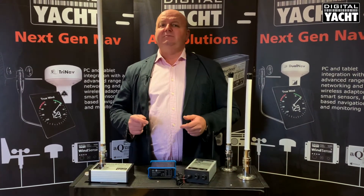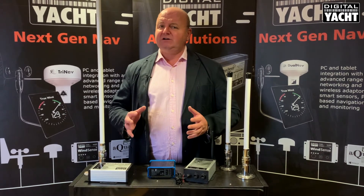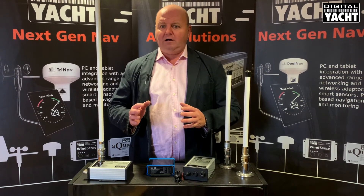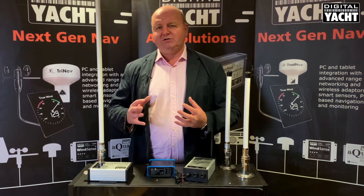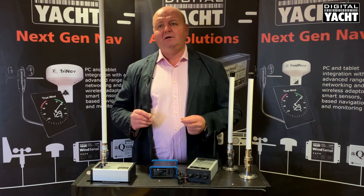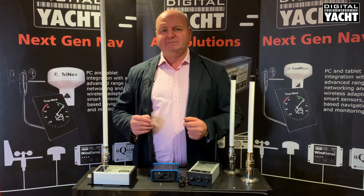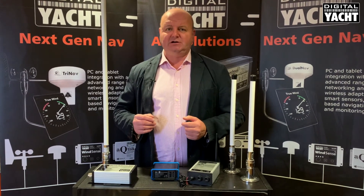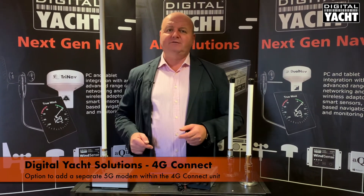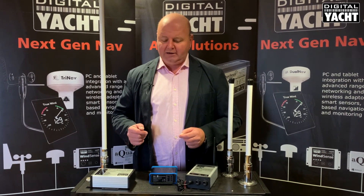Lots of users ask about 5G and what's going to happen when 5G comes. 5G is really for very local high speed internet access — you can't really boost the 5G signal to get more range. What will help is that 5G will be used for 4G backhauls, so the overall 4G experience will get better as 5G starts to roll out. There's also provision to add a separate 5G modem into this device as and when they start coming onto the market.